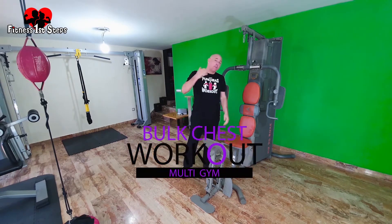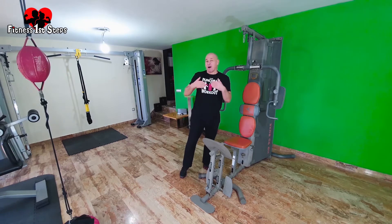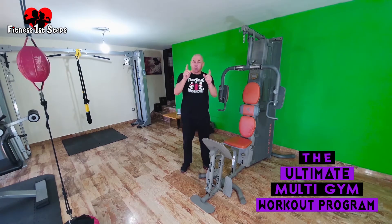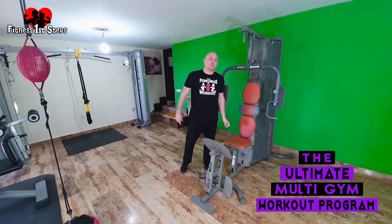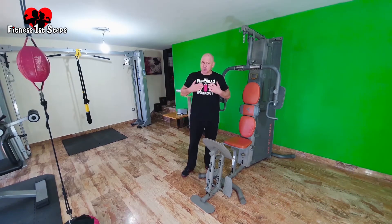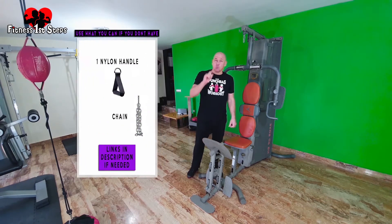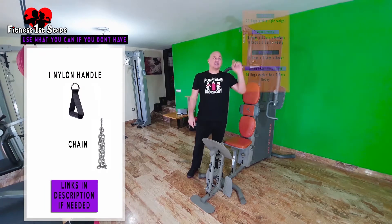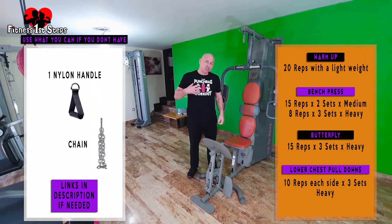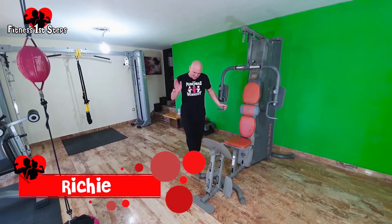Welcome to the multi-gym bulk chest full workout. This is part of my ultimate multi-gym workout program — if you don't know what it is, there's a link in the description, go and check it out. Today we're going to add a bit of muscle mass on the chest with a multi-gym. These are the attachments you will need for this workout. This is Fitness First Steps, my name is Richie, let's get on with it.